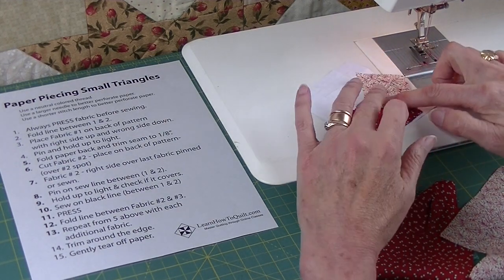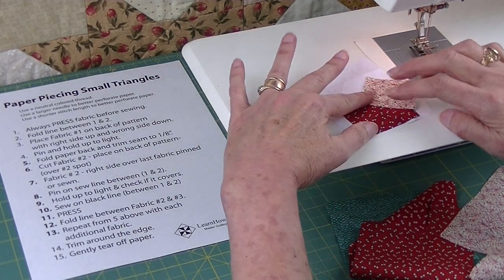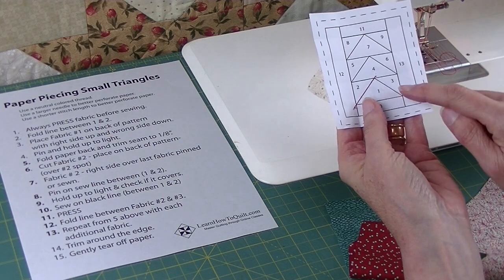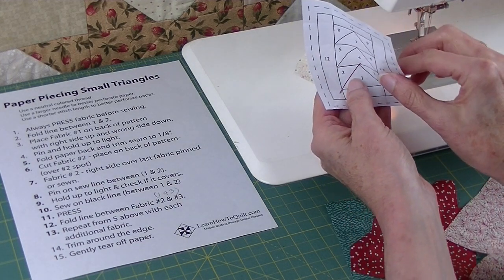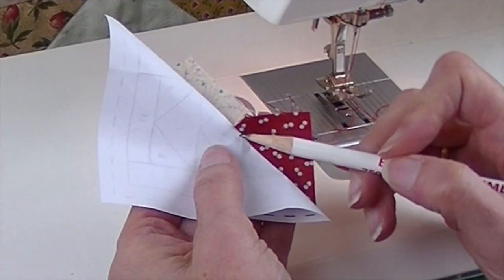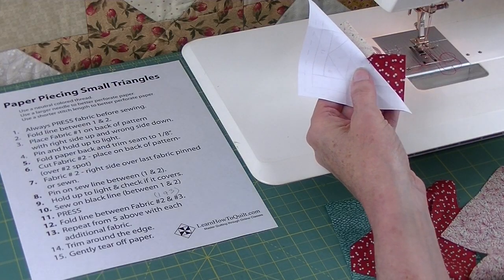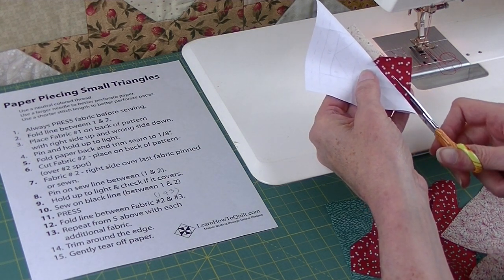Let me press this back — I can just finger press it or take it over to the iron. For now I'm just going to finger press that first piece. Now I'm ready to add piece number three. Here's where piece number three goes — I'll fold the line between one and three. You'll notice stitches up here because you've gone one or two stitches past; they'll hold up or might start coming out. Don't worry — you're going to take care of those when you sew the next seam. So now I trim.